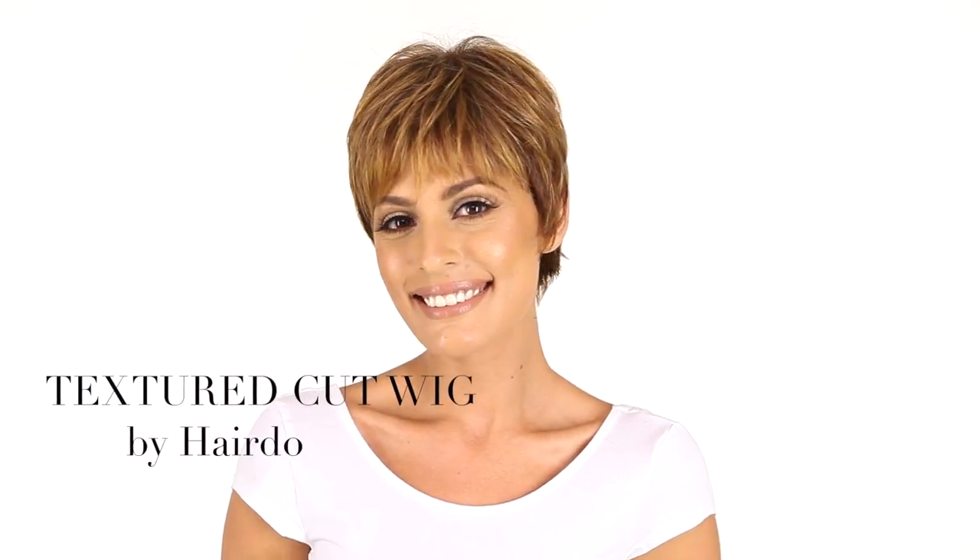Textured Cut Wig by Hairdue is short, layered, and has tons of texture. You can wear it soft and natural out of the box, or add styling products to make it your own.